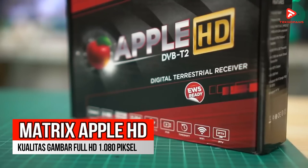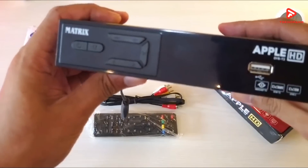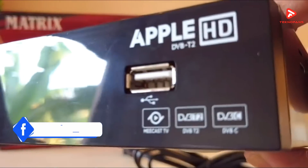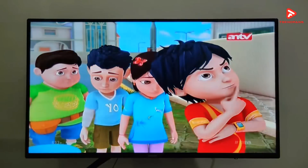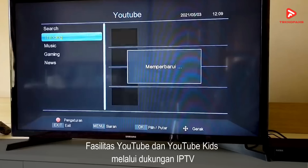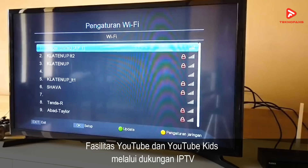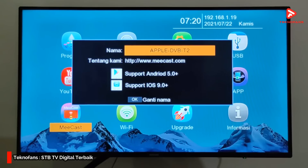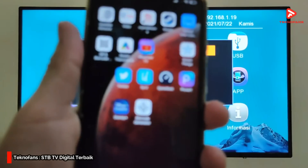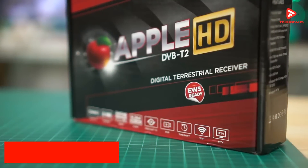Rekomendasi terakhir adalah Matrix Apple HD STB. Matrix Apple HD STB ini merupakan perangkat set-top box terlaris di pasaran saat ini dan sudah terjual ratusan ribu produk. Produk dari Matrix ini memiliki kualitas gambar Full HD 1080p dan suara yang sangat jernih. Kalian juga akan difasilitasi dengan siaran YouTube dan YouTube Kids melalui dukungan IPTV-nya, namun fasilitas IPTV ini membutuhkan jaringan internet sehingga tidak gratis. STB ini juga berfungsi sebagai media player dengan dukungan 2 port USB, dan sudah mendukung Mi Cast TV untuk menampilkan konten dari smartphone ke TV. Di pasaran, Matrix Apple HD dibanderol dengan kisaran harga Rp 215.000.